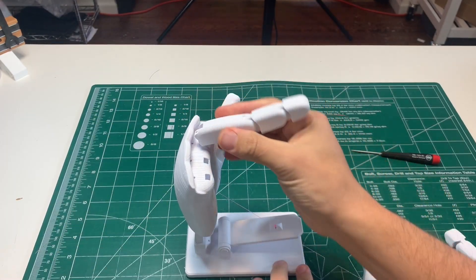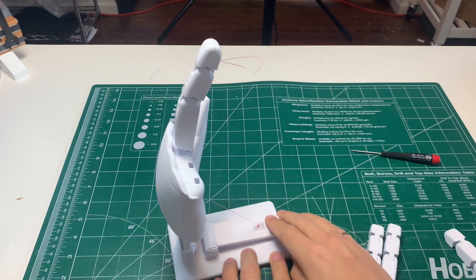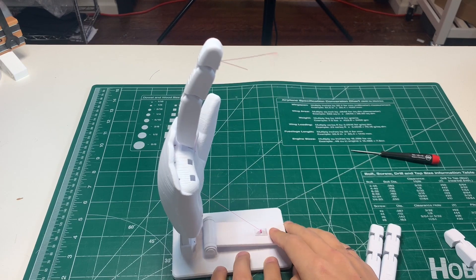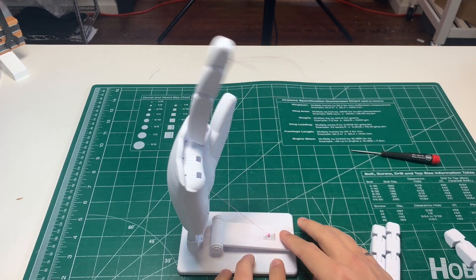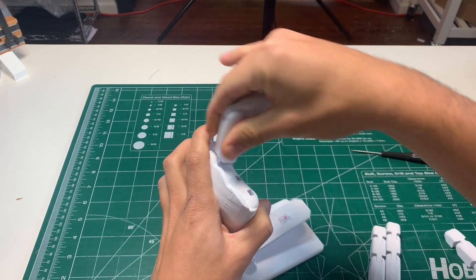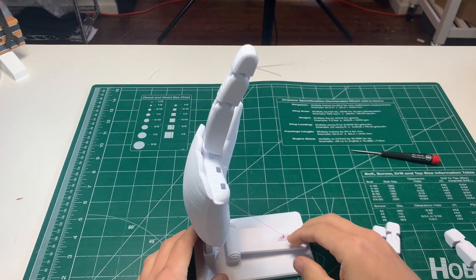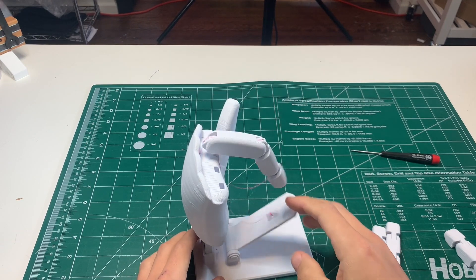If things aren't working out perfectly right now, just keep hitting the lever and popping the hand down. You might need to individually move each one of the finger segments. Just loosen it up and try to get the layers to smooth out a little from the print, but it should start to work really well.